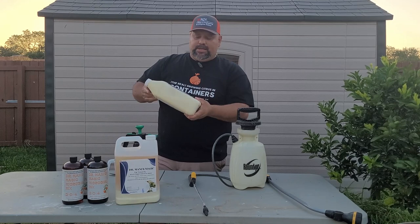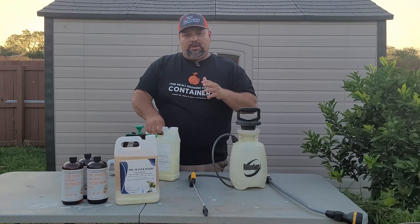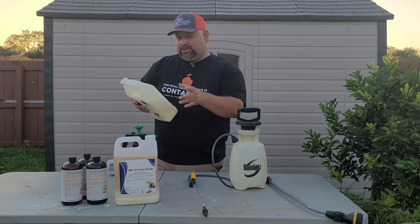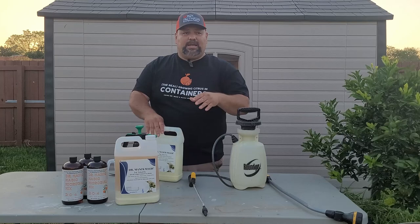When you receive it, whether you have a pest infestation or not, I recommend that you treat your trees with the heavy pest or fungal infestation ratio, which is one ounce of Pest Protect Pro with four ounces of water. Apply this two times — once, and then two weeks later, apply it again.